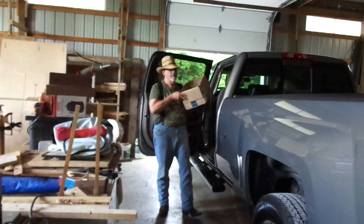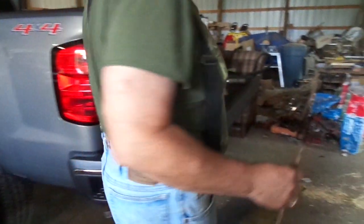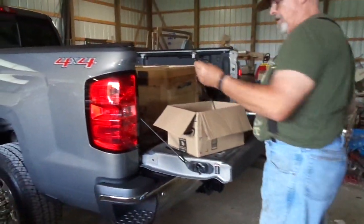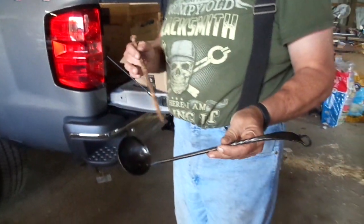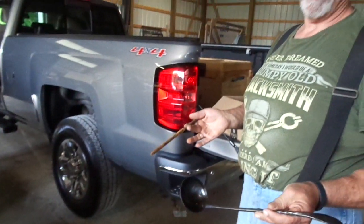They decided to have a trade item tomorrow at the blacksmith thing, where you make whatever the trade item is, and then everybody else comes home with somebody else's trade item. So that's just called a spike, or just a giant nail? That's what that ladle stem came out of, was one of those nails.